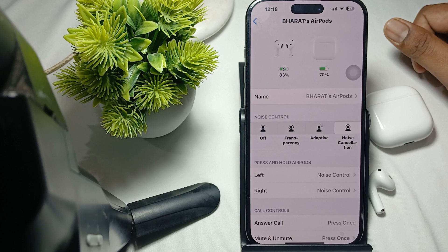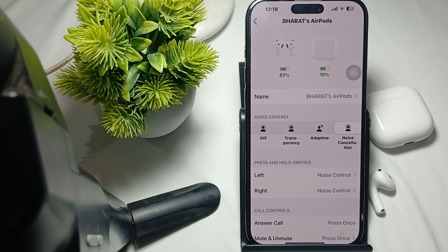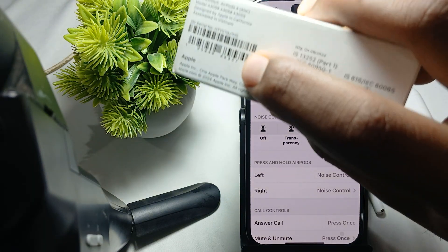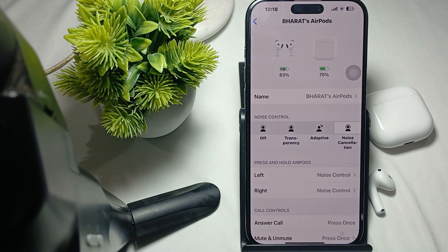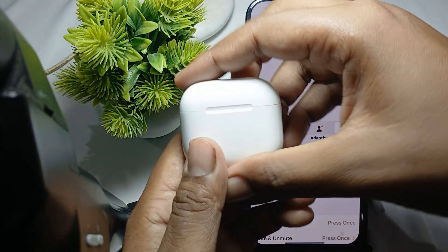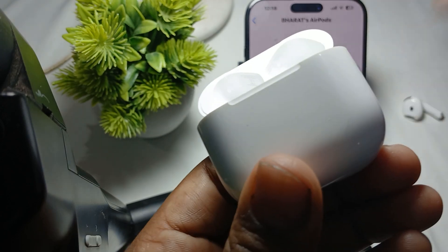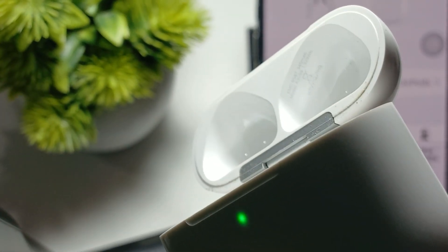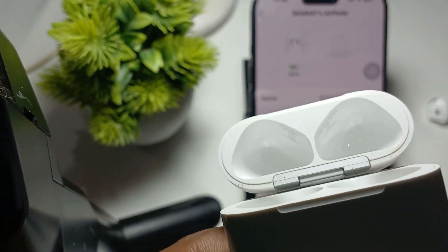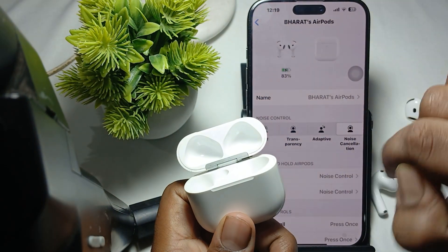You can find the serial number in several locations. First is the original packaging — you can also see it near the barcode, and inside the lid of the case. Try to remove the lid and check it — the serial number is also shown there. Try to match your lid and your packaging serial number.